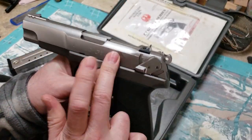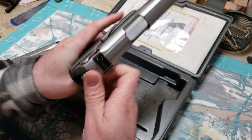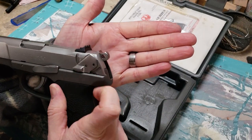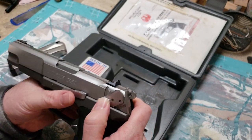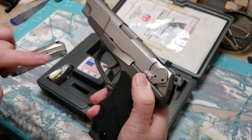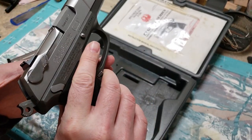This is an aluminum frame, stainless steel slide, double action/single action. It has a safety that acts as a decocker, so unfortunately you can't do cocked and locked on these. When you go to put it on safe, it decocks it - just like the Beretta 92, where the safety decocker is on the slide as opposed to being on the frame. You'll notice there's no slide serration, so you actually have to use the safety wings to do your slide manipulation.